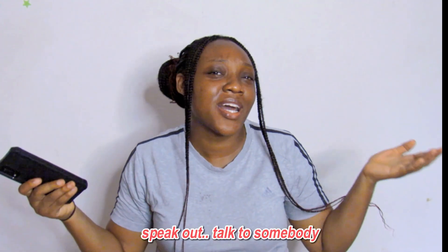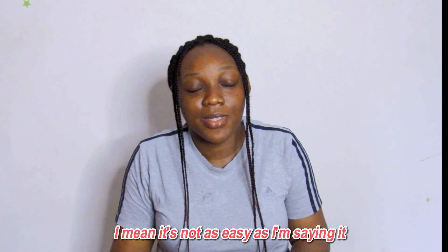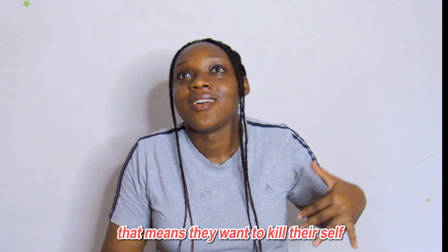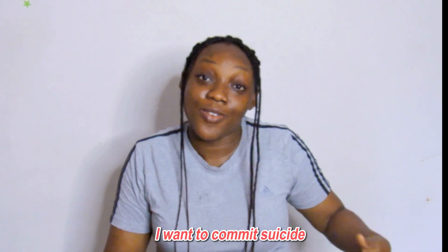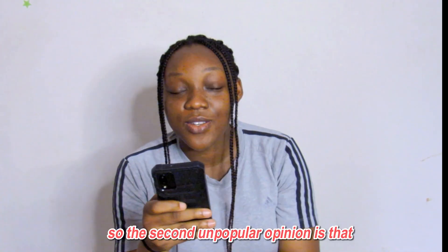Please speak up and talk to somebody. I know it's not as easy as I'm saying it. I know there are people suffering with different kinds of things that make them want to end their lives, but please don't go down that road.